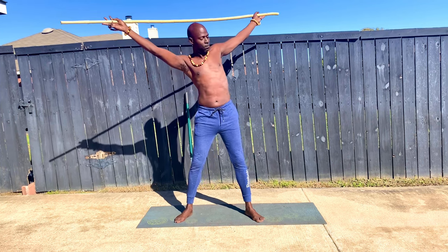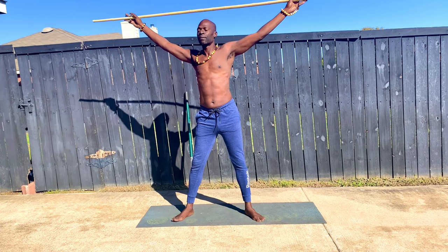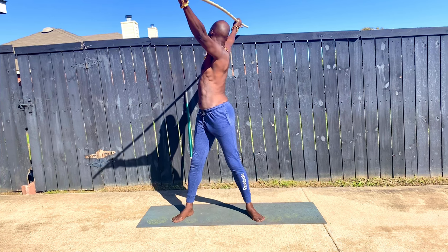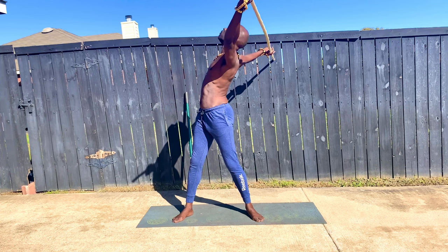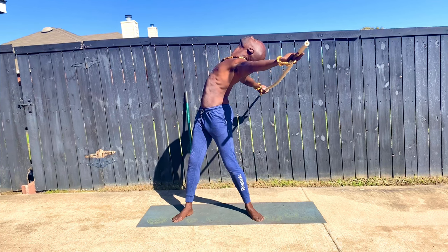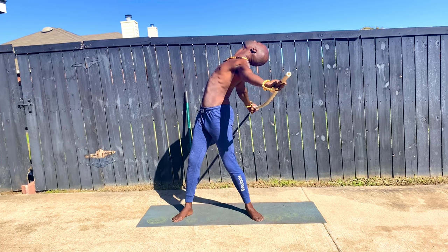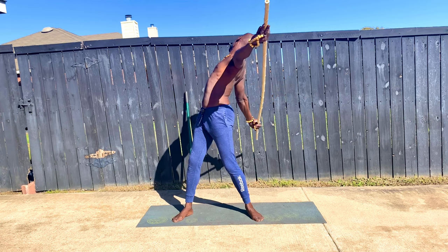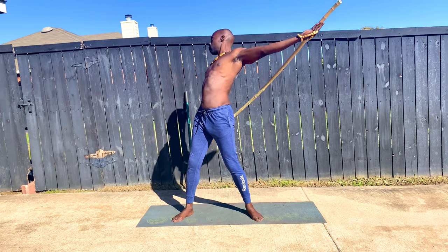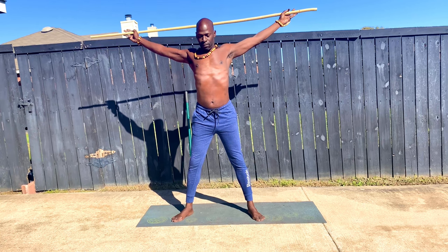Muscles like the muscles within the shoulders, the scapula, within the serratus, the psoas, the quadratus lumborum — the QL. These muscles are very important. And these simple but effective motions that we're doing here — I hope you take the time to do this with me by saving it, by watching it later, or by joining me right now. Because these motions, they're simple. They truly are. But they're effective.